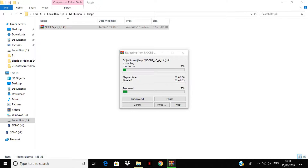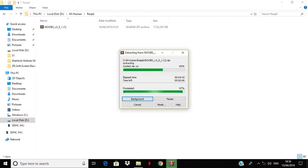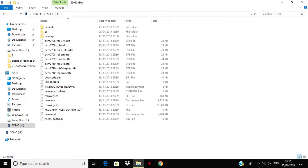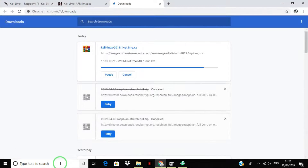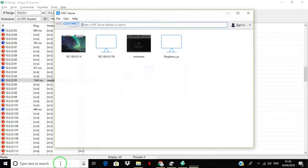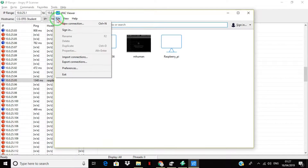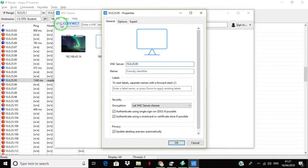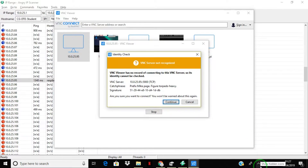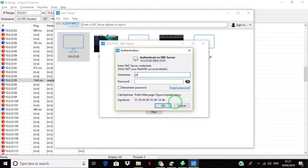Extract the NOOBS package on your SD card. Now with the help of an HDMI cable, connect your Raspberry Pi with any monitor or TV display and install Raspbian OS. You can also refer to YouTube to get help. You can skip this part as the ongoing steps are part of the recording process.